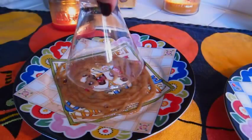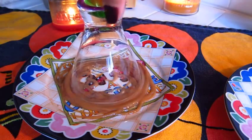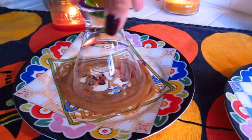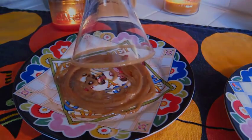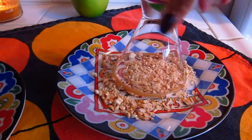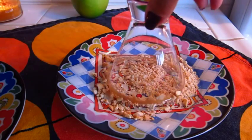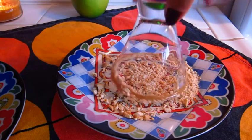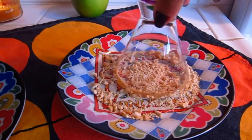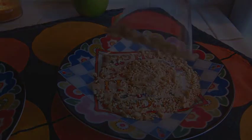Pour in about four ounces of apple juice and one ounce of Smirnoff kissed caramel flavored vodka. Give that a nice little shaky shake. Then we're going to take our martini glass and turn that around on our caramel plate, get that nice and evenly coated. Then we're going to go over to our salted peanut plate and tap that glass down to get it nicely coated with the salted peanuts — just give it a little tappy tap tap.